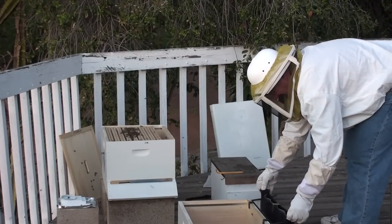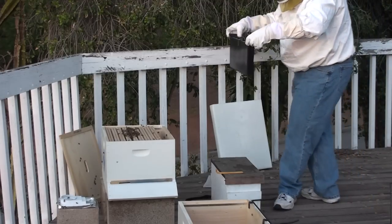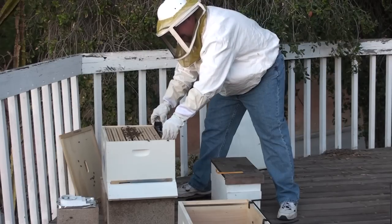You guys got three quarts. Heavy. Keep the neighborhood bees away.